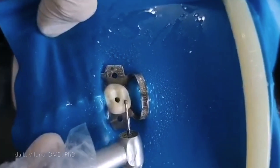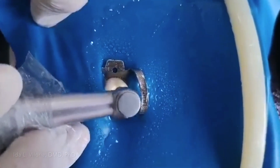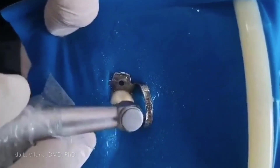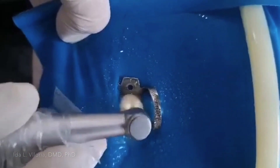I'm still using the long shank round burr, but I have changed it to a little bigger one since it can now get inside. Then I'll go towards the buccal. Make sure it is aligned with the long axis of the tooth to avoid gouging. Continue this until you don't feel any touch anymore.